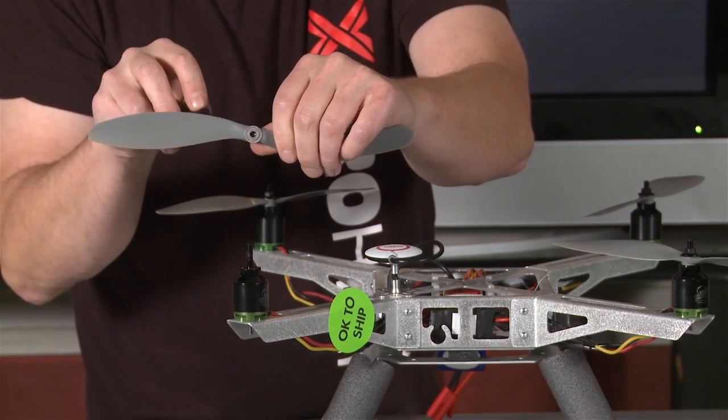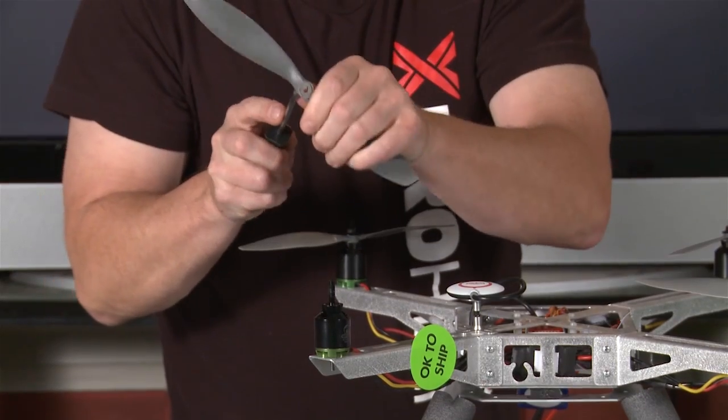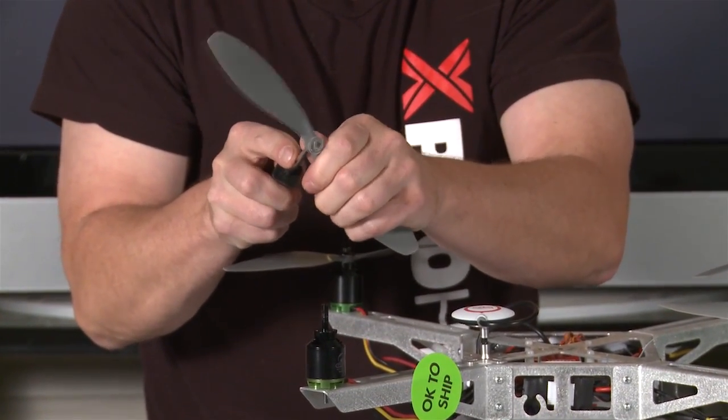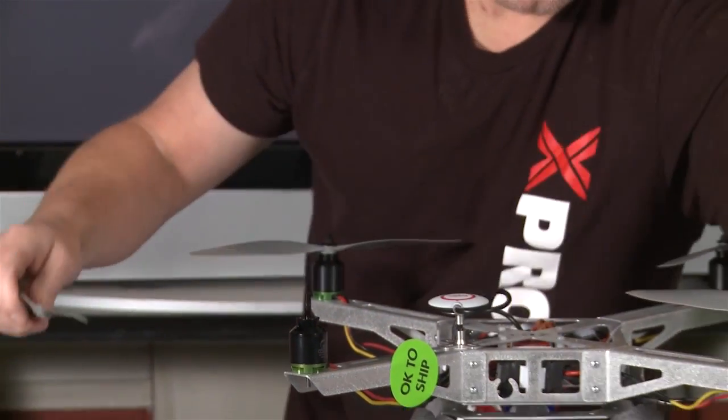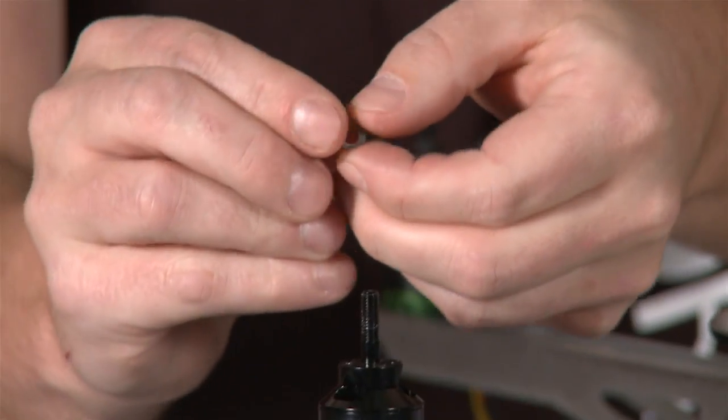Another thing you can do is pull this ring that's in here — you can push that ring out from the backside. If you're out in the field and you don't have a drill, you can push that out from the backside. There it goes.